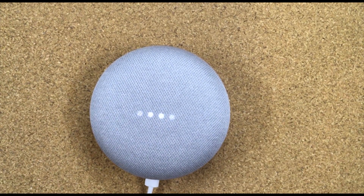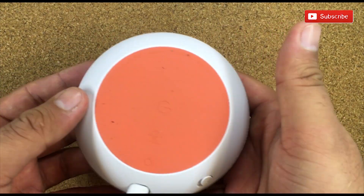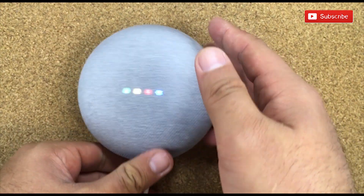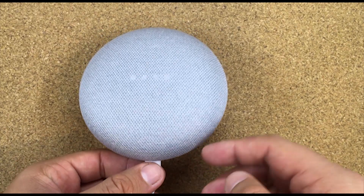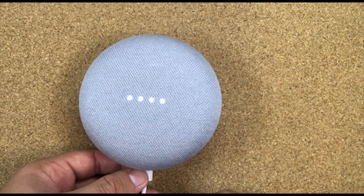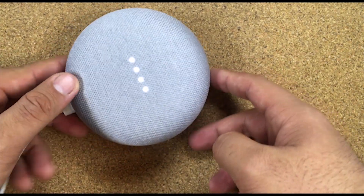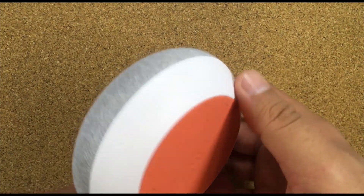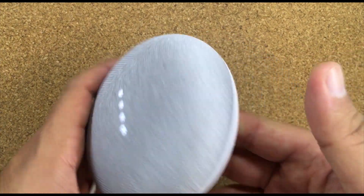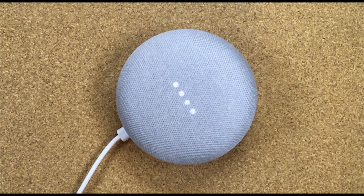As you can see it's already showing the 'Welcome to Google Home' screen: 'To get started, download the Google Home app on a phone or tablet.' And there you have it — the device is factory reset and we're able to configure it from scratch.